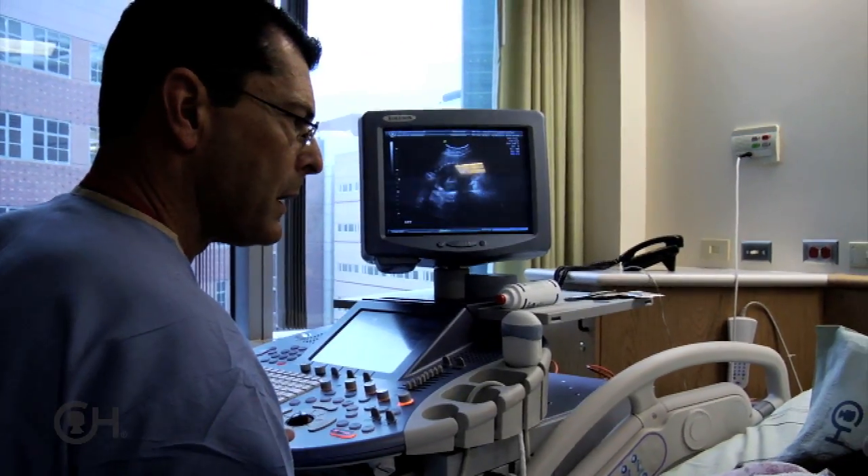Once the family has come back for a post-procedure checkup and there are no complications, we start discharge planning.